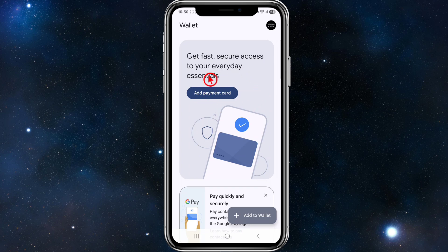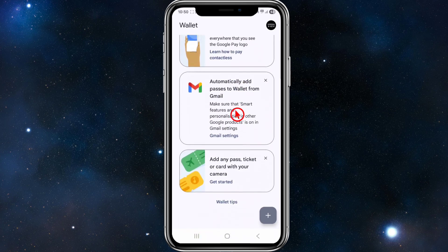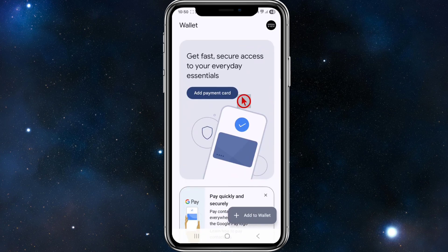From here we're greeted by 'Add a payment card.' If we scroll down we can add any pass, tickets, etc. If we go ahead and tap 'Add payment card,' this is basically just adding a credit or debit card — so we cannot add a passport that way.